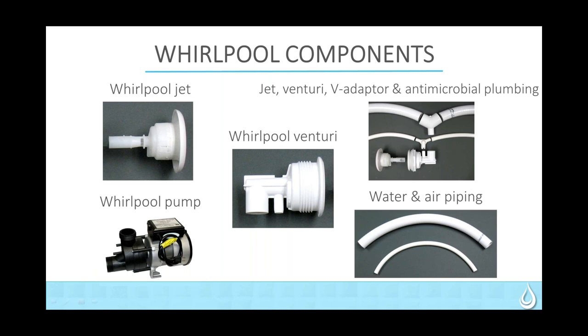All of our plumbing has an antimicrobial coating on the interior, and all of this is a semi-rigid product so you're not going to have anything that sags or holds water. The whirlpool pump itself is a self-draining pump. The air funneled into the system through the Venturi is pulled from the top of the whirlpool pump, so that air has actually been slightly heated from the pump motor — we do not want to introduce cold air into your bathtub.